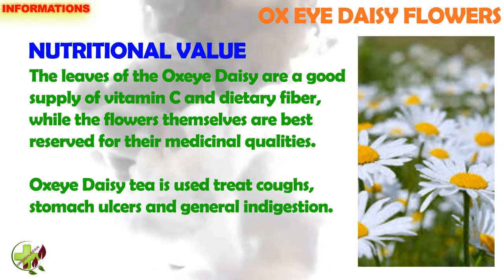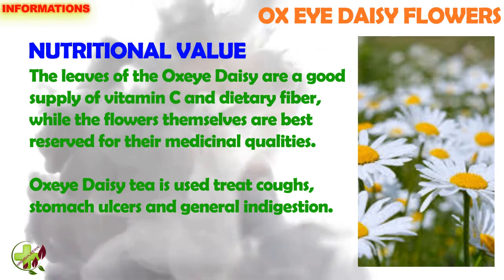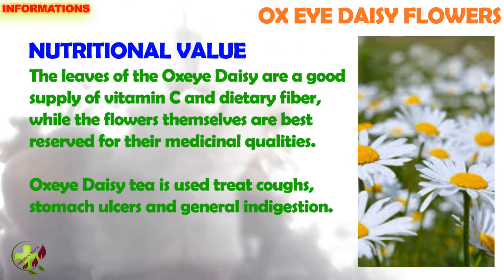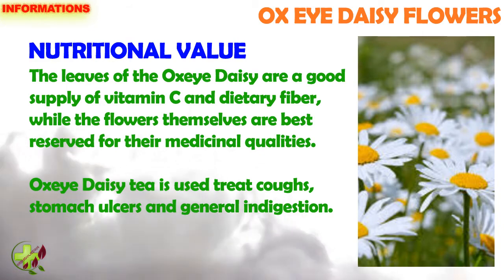The leaves of the Ox Eye Daisy are a good supply of vitamin C and dietary fiber, while the flowers themselves are best reserved for their medicinal qualities. Ox Eye Daisy tea is used to treat coughs, stomach ulcers, and general indigestion.